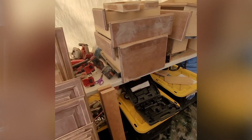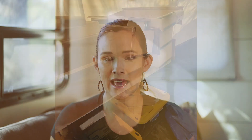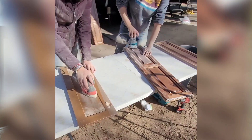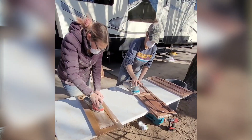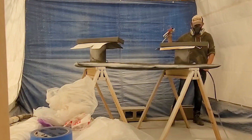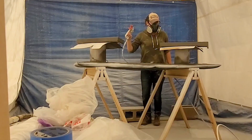After you've removed and labeled all your cabinet doors and bagged your hardware, the next step is to sand down all of your cabinet doors — please do not skip this step. Use something like 180 or 220 grit sandpaper and sand everything down, all the nooks and crannies, front and back. Then clean them with a degreaser or paint prep, and after they're cleaned and dried, use a sponge roller or paint sprayer to apply a high-quality primer.